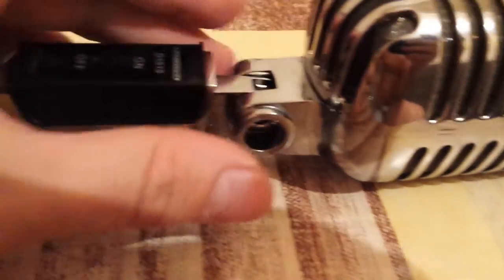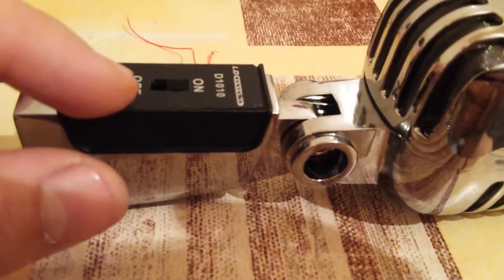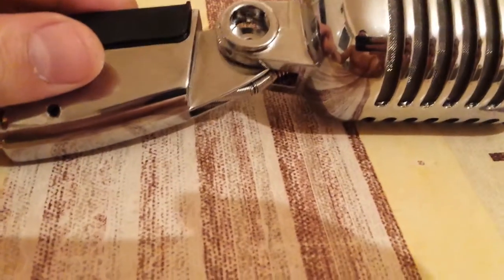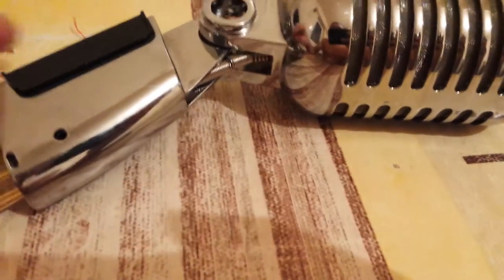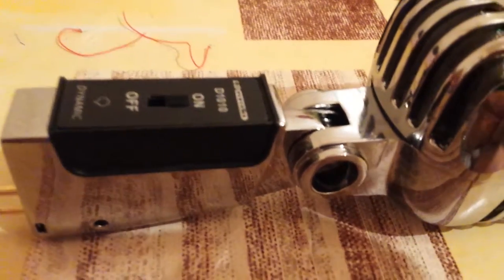We're going to get to that too, but the part that I had a problem with was this one. The cable was broken on the other side — the back has two wires coming through it and one of them was broken. The red one, as you can see here.